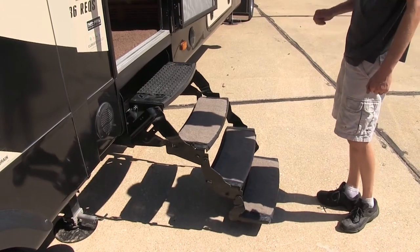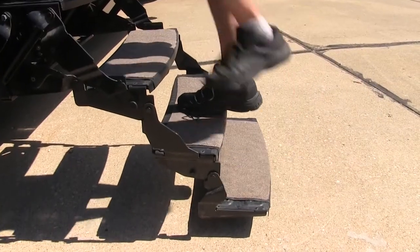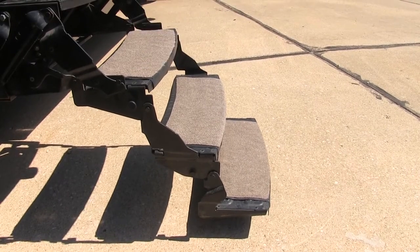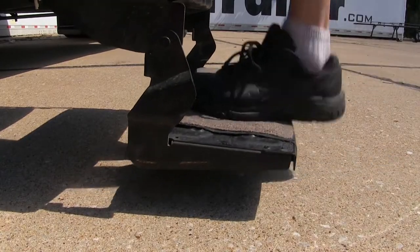When you initially step onto your factory ones that don't have landing gear, you can see how much they move and how unstable they are. And I'm not a big guy, but you can see that I'm getting about two inches of deflection just stepping onto them.